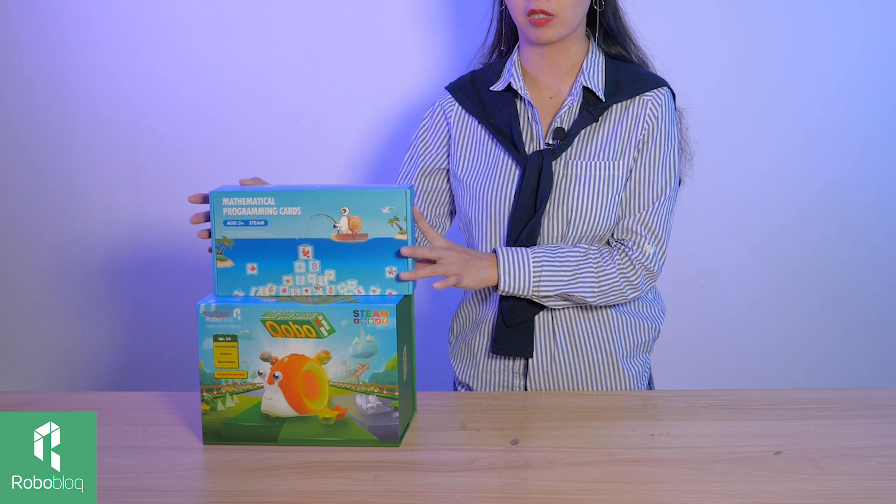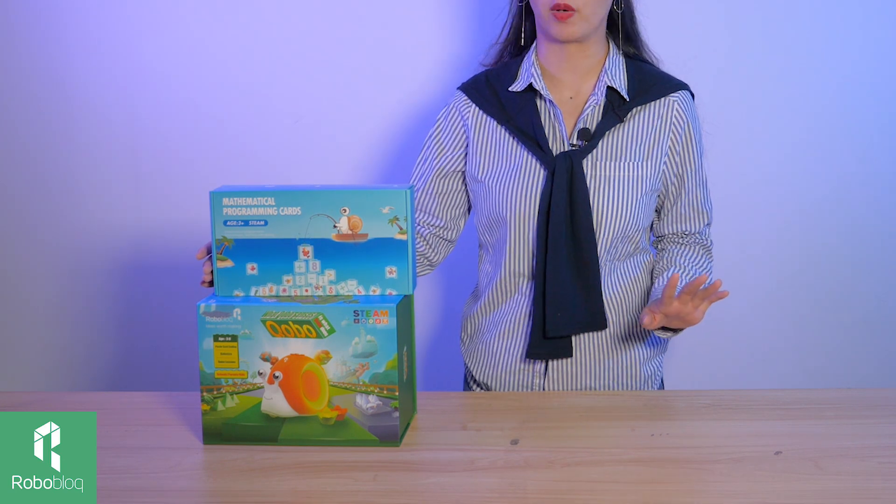Hi everyone, welcome to Roboblock's theme show. In our last episode, we introduced you to Kobo the snail. This coding robot is designed for kids ages 3 to 6 for them to learn how to code physically. And today we wanted to talk more about how we can use these cards to code Kobo and also how we use mathematics cards to learn mathematics with Kobo.